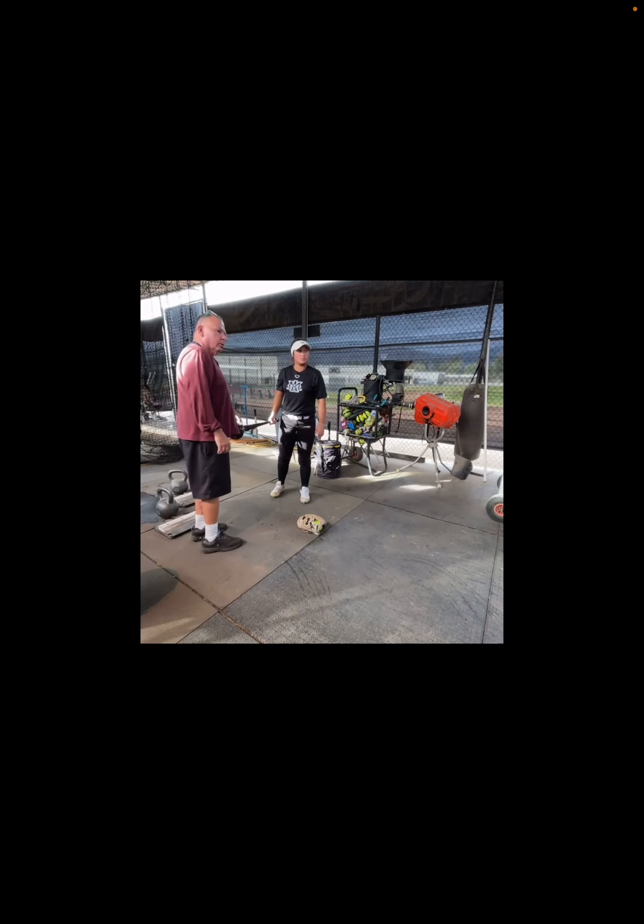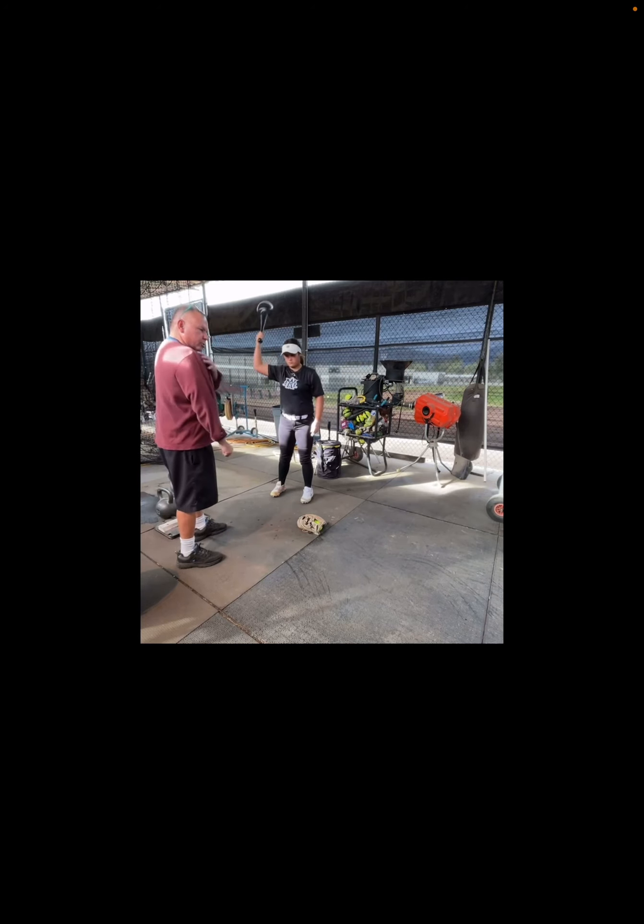Mike, when she finishes down here, arms should be down locked — it's going to keep going. This is just for the drill, so she feels what it's doing. When you pitch, you're not going to lock it — you're going to snap it. This part, this part, and then this part.